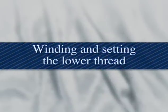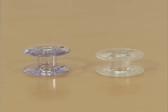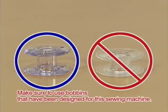Now let's take a look at how to wind the bobbin and set the lower thread. Use only bobbins that have been designed for this sewing machine, as using other bobbins may cause injury or damage to the machine.